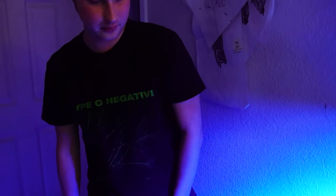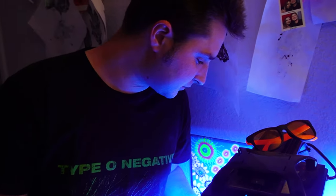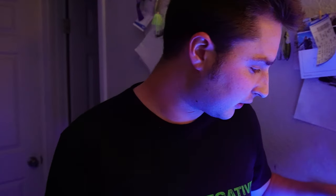For ATO I'm just running the Tunze 3155 — got a little ATO reservoir right here that probably lasts me a little more than a week or so, depending on the season. In the back compartment there's not much — just the upgraded filter caddy, a little bit of live rock in there, and filter floss that I swap out whenever it gets dirty.